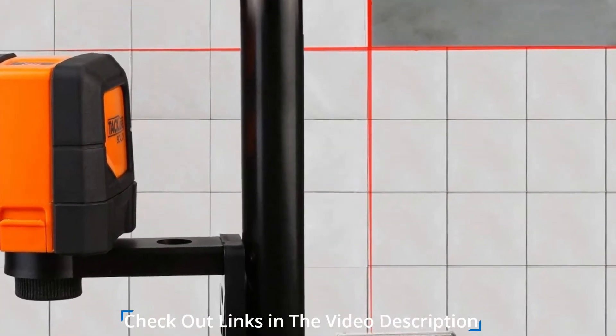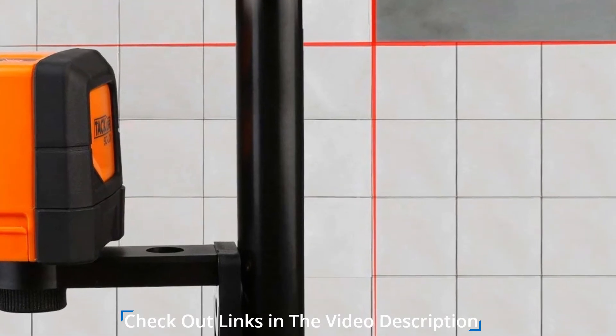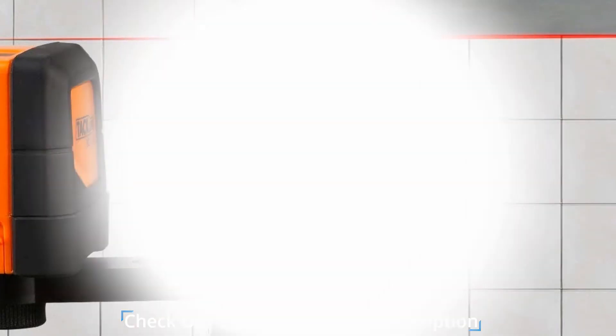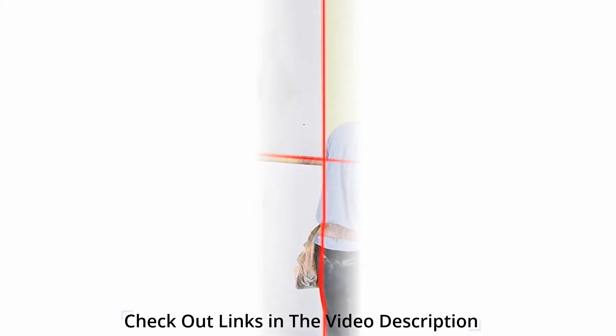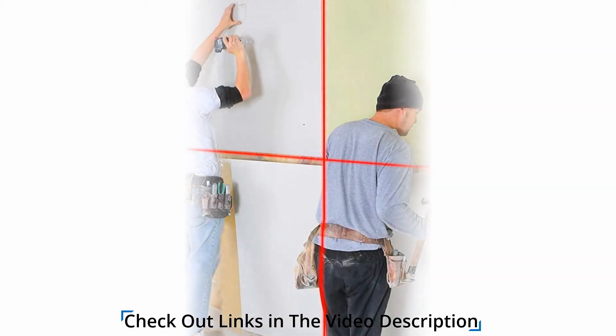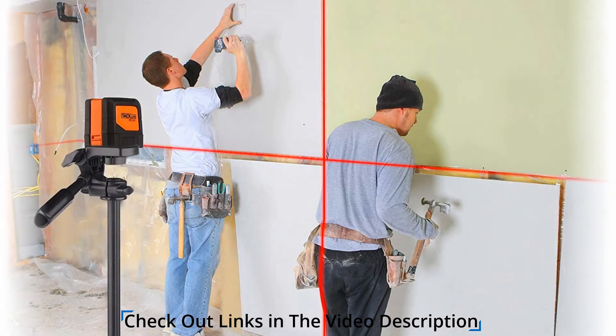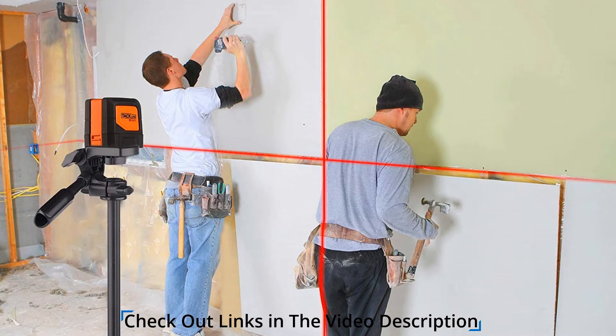The mounting base is easy to adjust with a thread mount that attaches to studs or surfaces made of steel. It is powered by batteries, allowing you to use it on the go. With the pendulum lock that protects the laser, you are guaranteed safe transport. The mode is versatile and self-leveling, with a manual mode also available, and it is totally compatible with a metallic tripod because of the magnetic base.